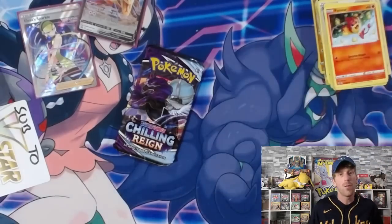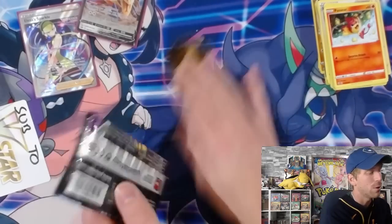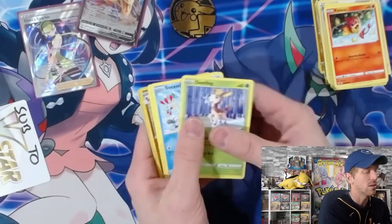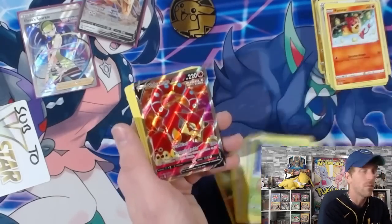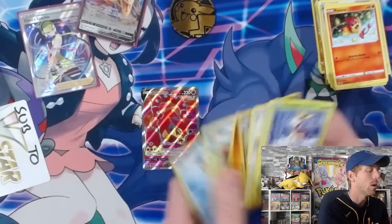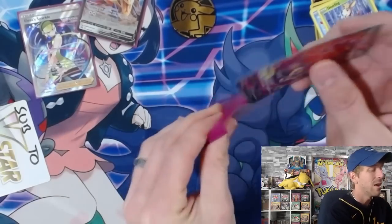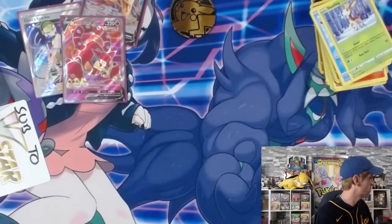It is something you could collect for the future if you really like the artwork - I think it looks fantastic. But ultimately not the best product. I would have liked to see a little bit better pack selection inside. I'm okay with Fusion Strike, but I think you should have put in a Brilliant Stars or an Evolving Skies - something that would have been a little bit more in demand. Chilling Rain is at least somewhat decent, and we got a hit out of it with a Volcanion V, so that's pretty cool.